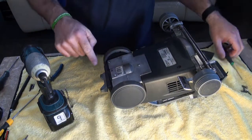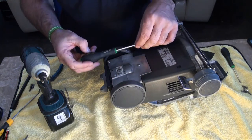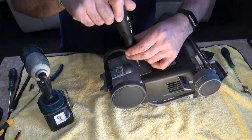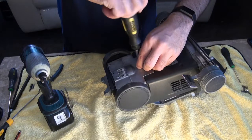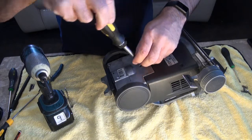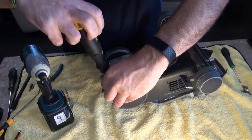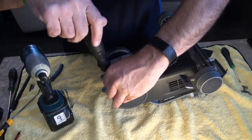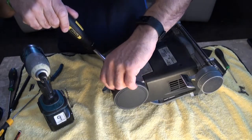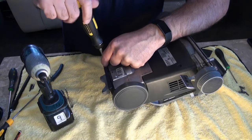For your Torx bits, it's going to be a T20 — just undo these. Most of the other screws are Phillips in the G4, but Kirby did revert to Torx screws for the rest of the Kirbys, so the rest are mainly Torx 20s and your Torx 10, as I said, just to remove that lead.